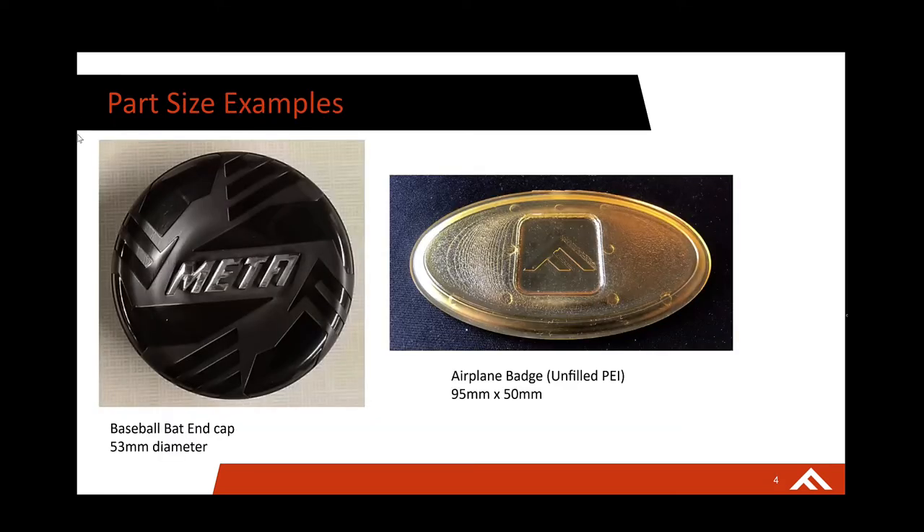Here are some examples of really good part sizes. A 53 millimeter diameter part fits well within the print bed — you can probably get two or three iterations of the mold on at a time. So in three days you're able to prototype two different iterations of the same part, or possibly two different parts. This is an unfilled PEI or ULTEM airplane badge at 95 millimeters by 50 millimeters — another great example. It's relatively flat but pretty wide, and you can fit two or three molds on a build at a time to try different surface textures or design changes.